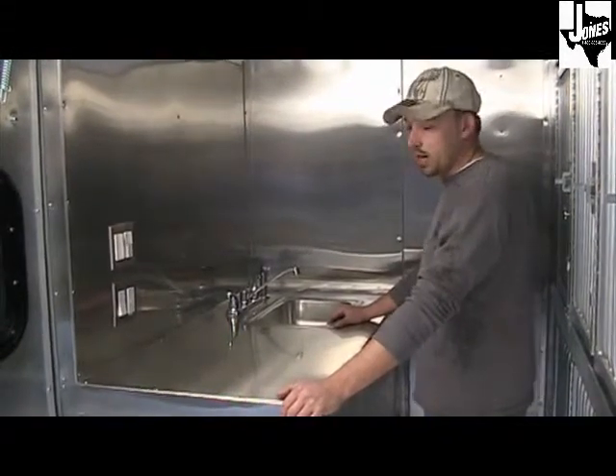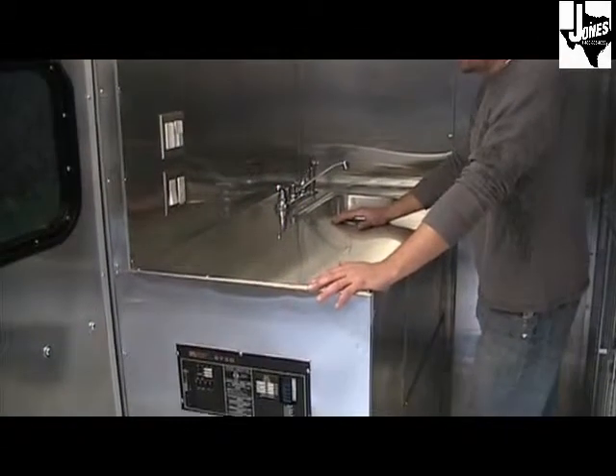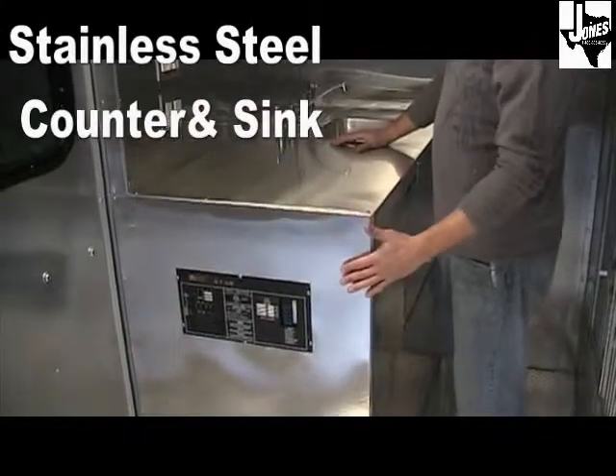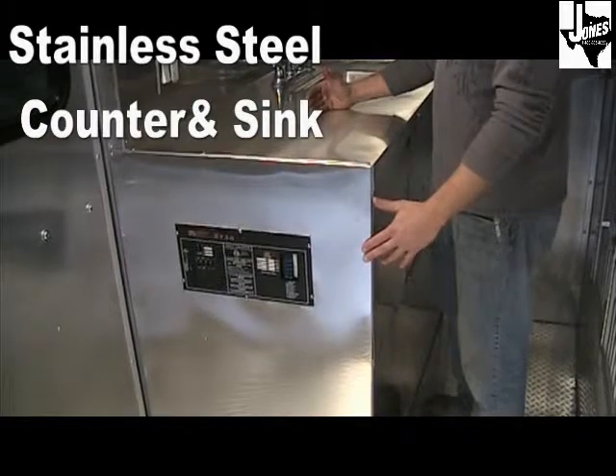The 7x18 adoption trailer cabinet is 24-gauge stainless steel, which is great for sanitation purposes. It is a fully insulated cabinet, which allows for less noise and heat from the generator. The inside of the cabinet is 0.063 Luma aluminum.